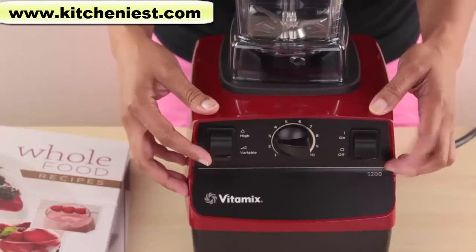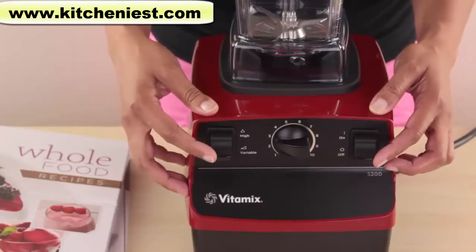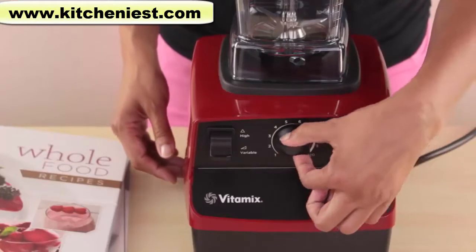The controls are simple with an on-off toggle switch and a high-variable toggle switch. There's also a smooth speed control dial.